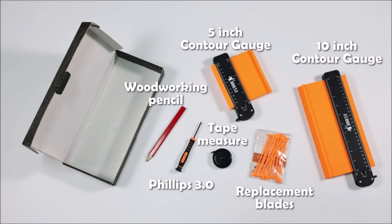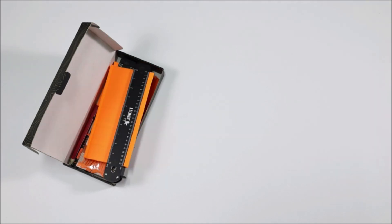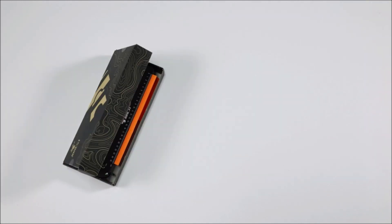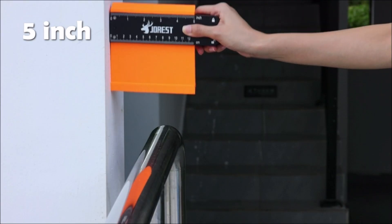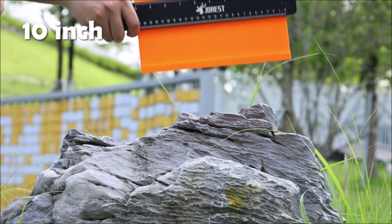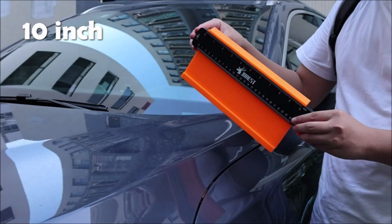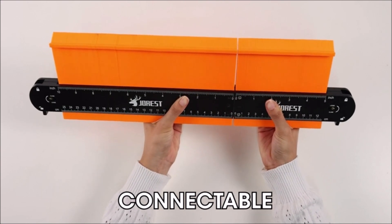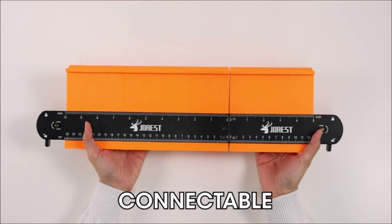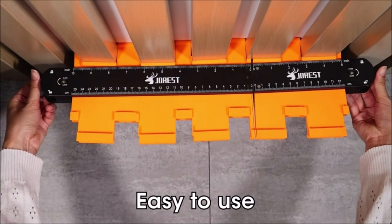Number 7: Jorist Connectable Contour Gauge. The Jorist Connectable Contour Gauge is a versatile tool that allows you to accurately replicate shapes and contours. It is designed for use in woodworking, metalworking, and other industries where precise measurements are essential. The gauge comes in a 10 plus 5 inch size and features a connectable design, allowing you to easily connect multiple gauges to create a larger template, with a locking mechanism to ensure measurements stay accurate.